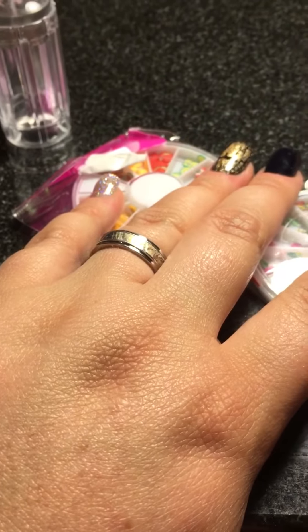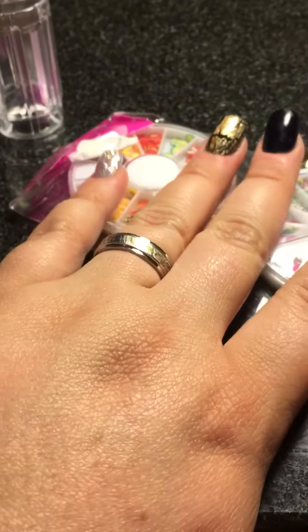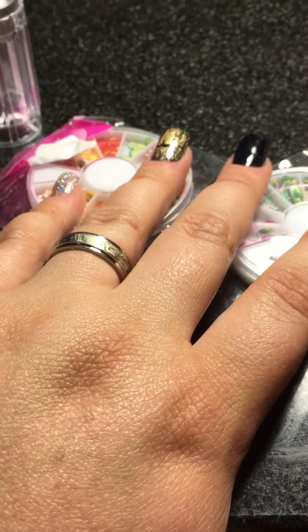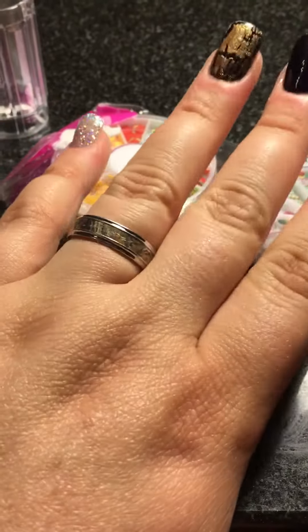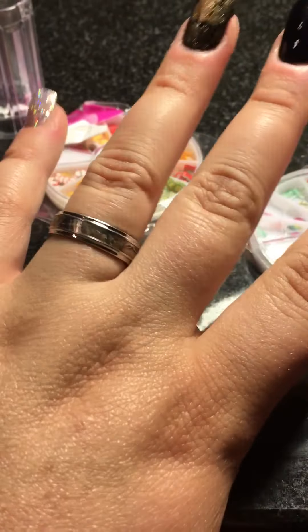Just be careful who you order from on eBay, guys. I've also got some stamping plates from a Glam and Glitz haul that I got for Mother's Day that I haven't had a chance to do anything with yet.